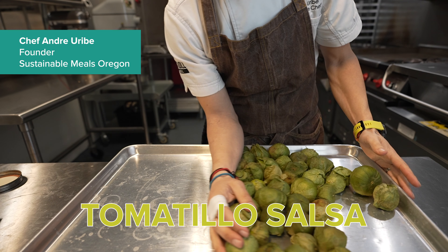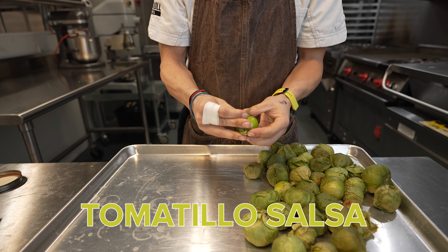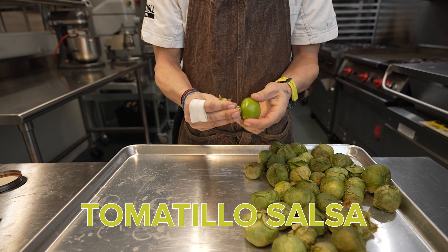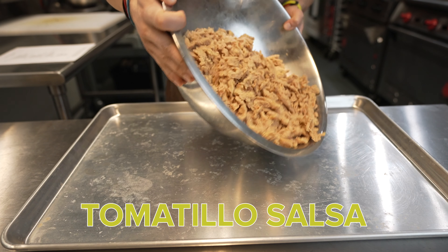We're making tomatillo salsa — this is a classic sauce everybody loves, and it can be used in so many different ways. You can add it to soy curls and create an enchilada dish, you can use it as a dipping sauce, you can use it for eggs — all kinds of stuff.